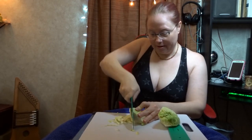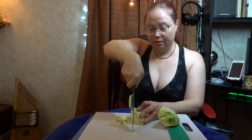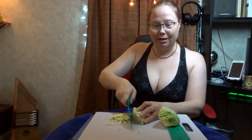Larger knife. Smaller cabbage. It's a match made in heaven.